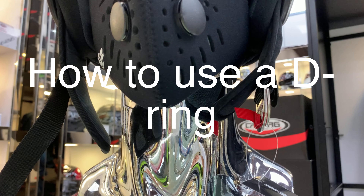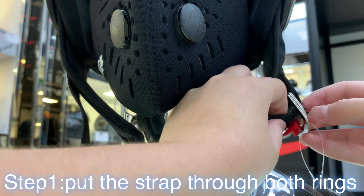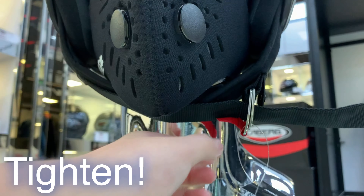Hi guys, today we're going to teach you how to use the D-ring. Firstly, put the strap through both rings and tighten it.